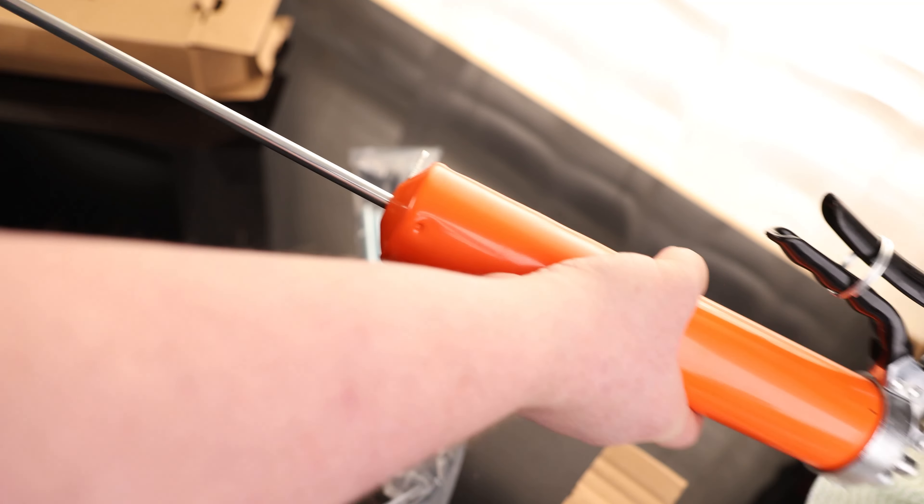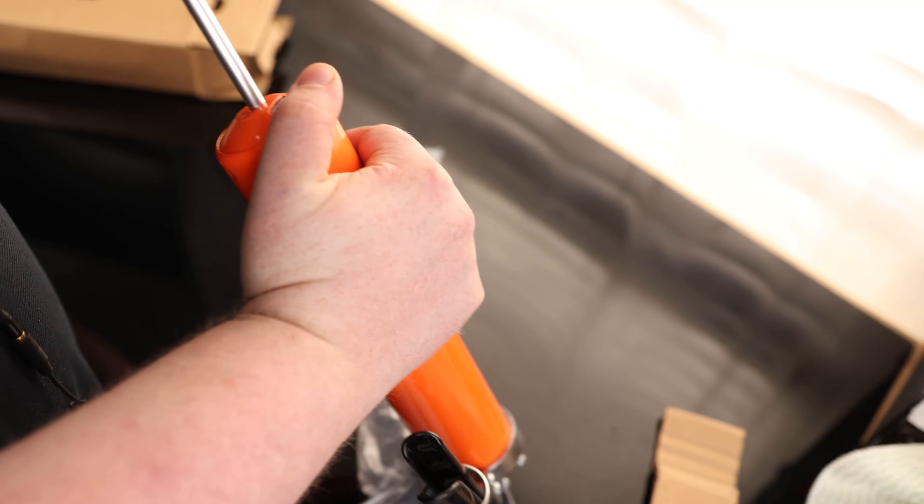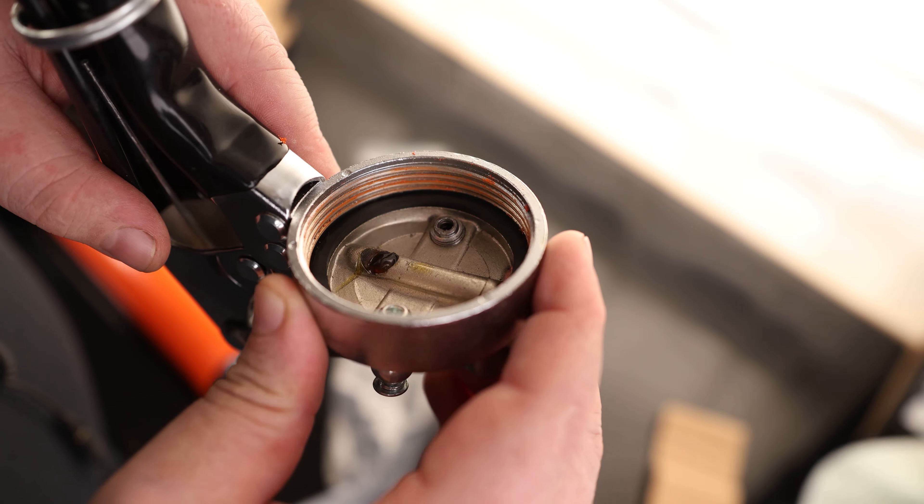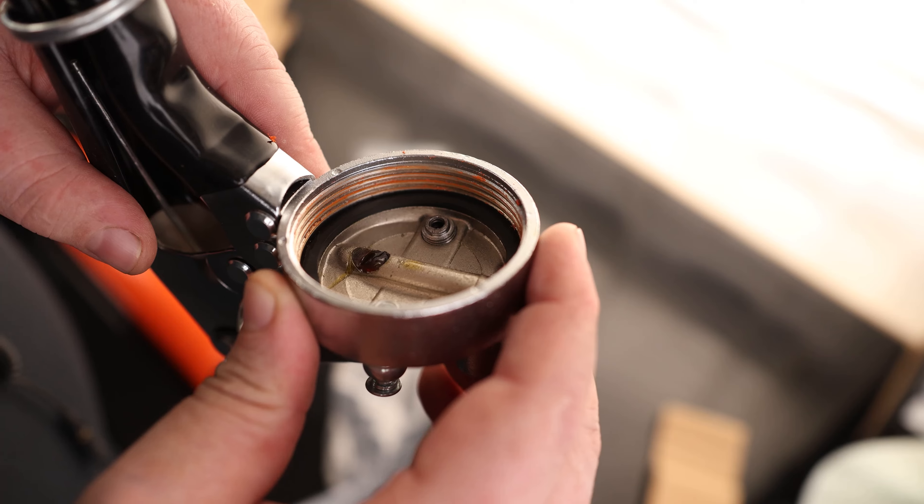This is a lever style, so if you pull this out, that will lock in. If you want it to go back in, you just press that button and it'll drop in. It looks like they did include a little bit of grease in there, so you don't have to worry as much about priming it. And there's what feels like a nice thick rubber seal on the bottom.